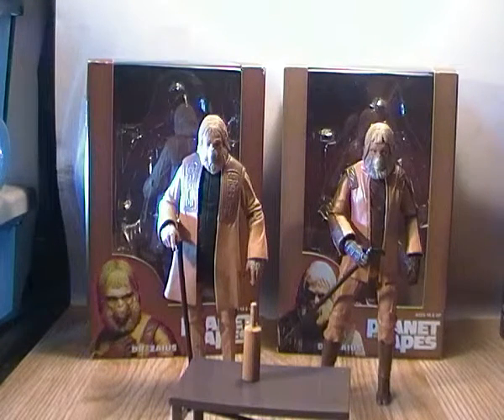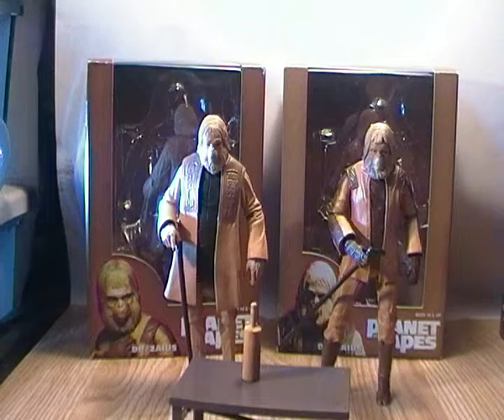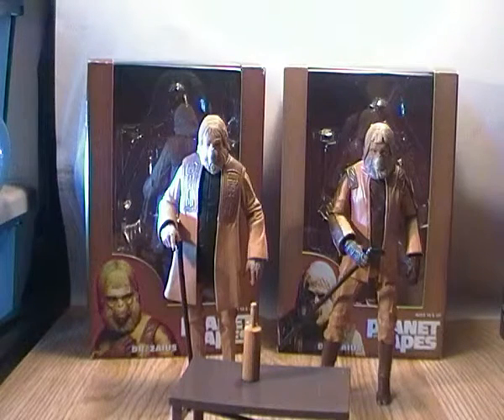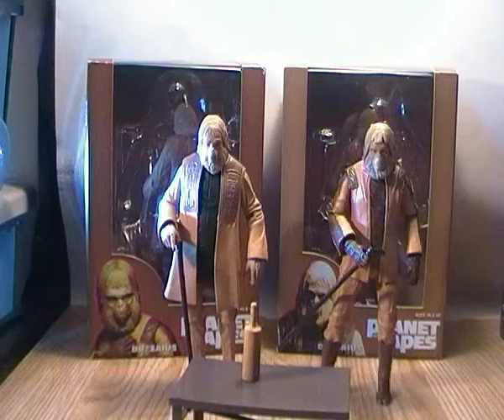I was going to continue on the NECA Planet of the Apes series figure reviews, and I decided to do two of these together. They released the same character twice in two slightly different versions. This is for the Dr. Zaius figure.